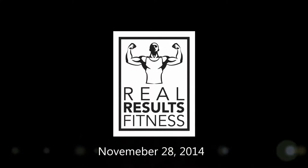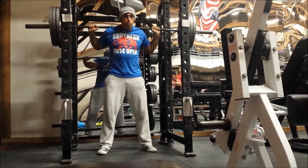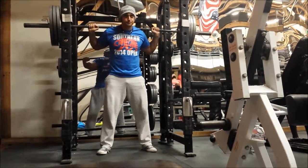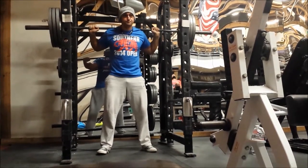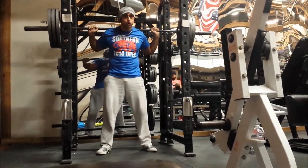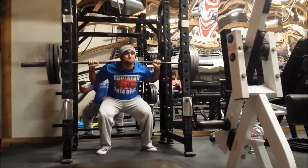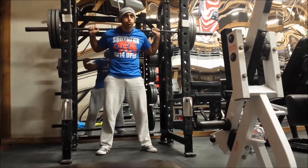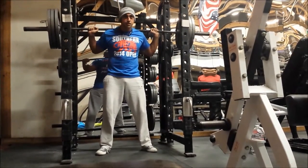What is up guys, got some high-volume squat work and some deficit deadlifts on this video. We are working with the dreaded 315 today, and as I mentioned in the past, basically every week from here on out is a PR, so I'm happy about that. This is my second set by the way - me and Sean - I'm going for five sets of eight.